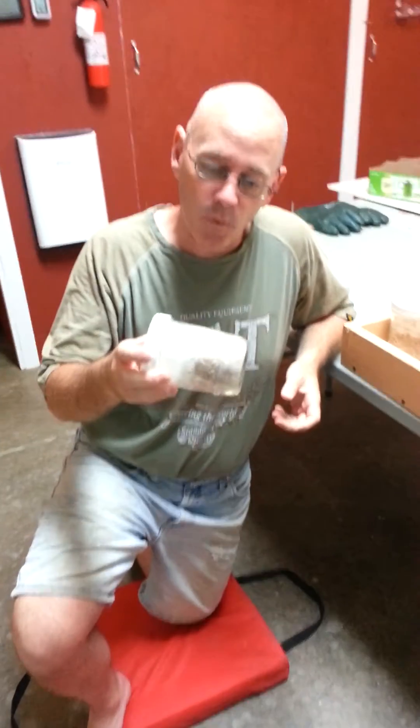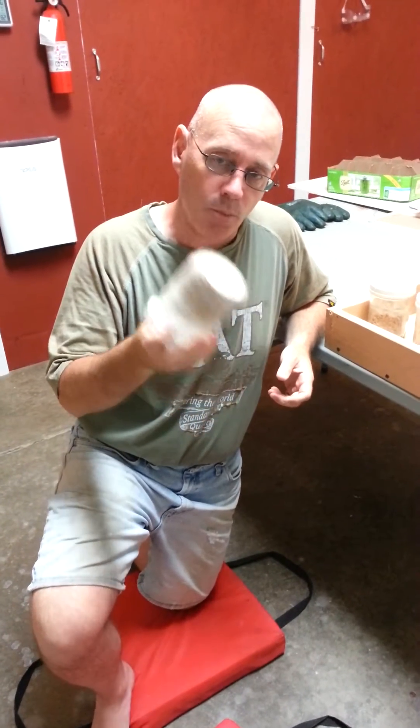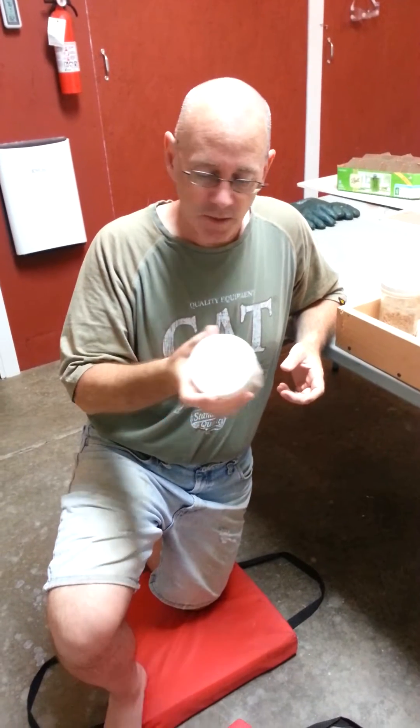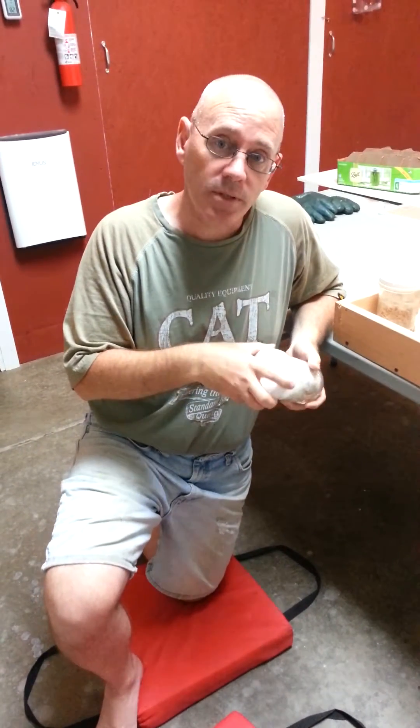Hi, Virgil Carrington again. And here we have our mycelium jars. We have to break this mycelium up so that we can actually use it, and there are a couple of techniques.